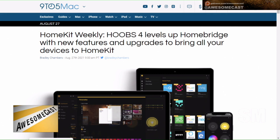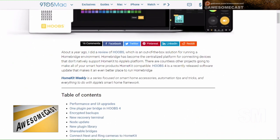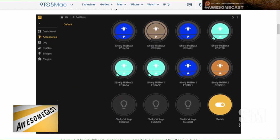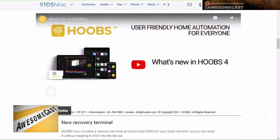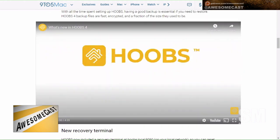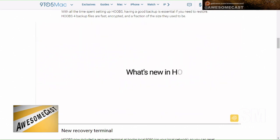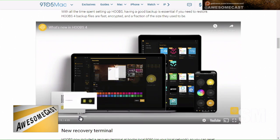It's called HOOBS — H-O-O-B-S. I don't think HOOBS actually stands for anything. They came out with version four. What HOOBS is for: if you have a bunch of non-HomeKit compatible devices, there are cool people out there writing code for free, as well as many companies writing to this platform, making it so you can integrate with HomeKit.